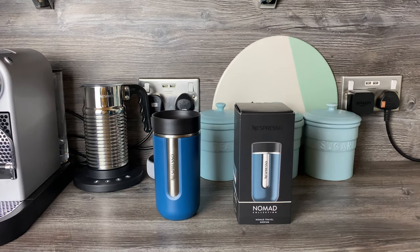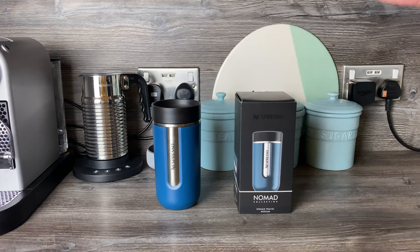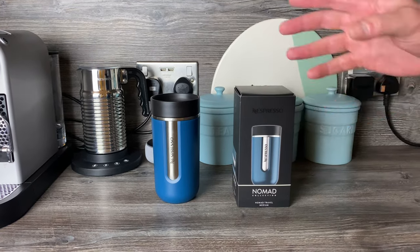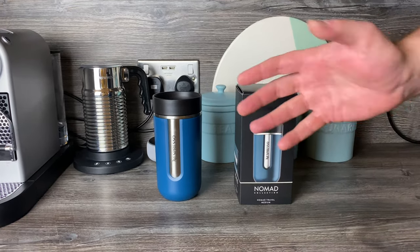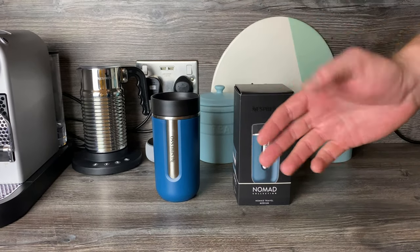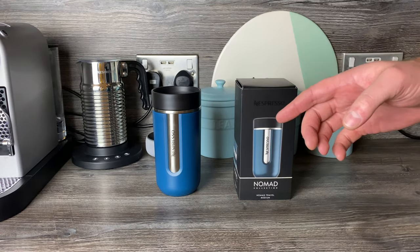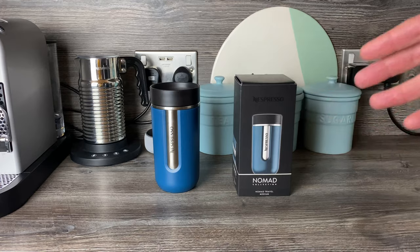I've been using this for a few days now. When I first got it I opened it up and thought, oh that's nice — you get something new and it's exciting. But after a few days of using it, there are some good points and some bad points. We'll start with the good.